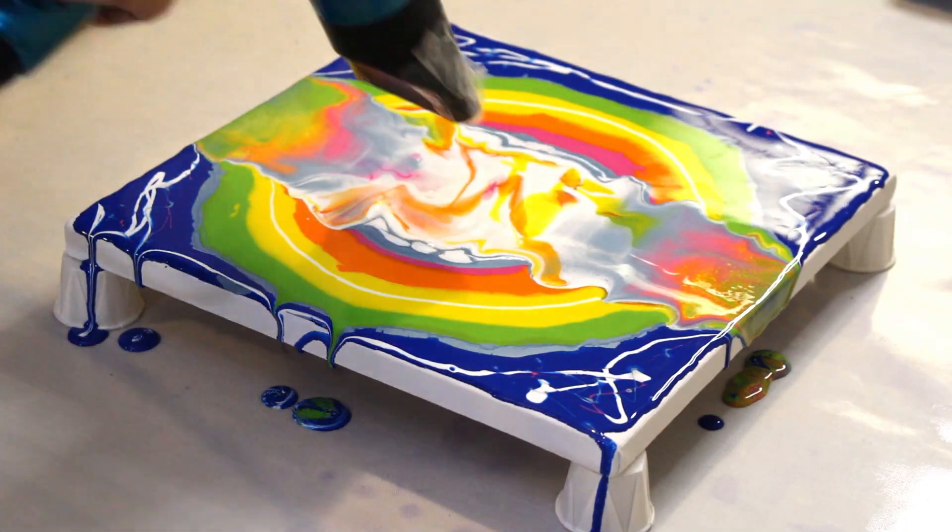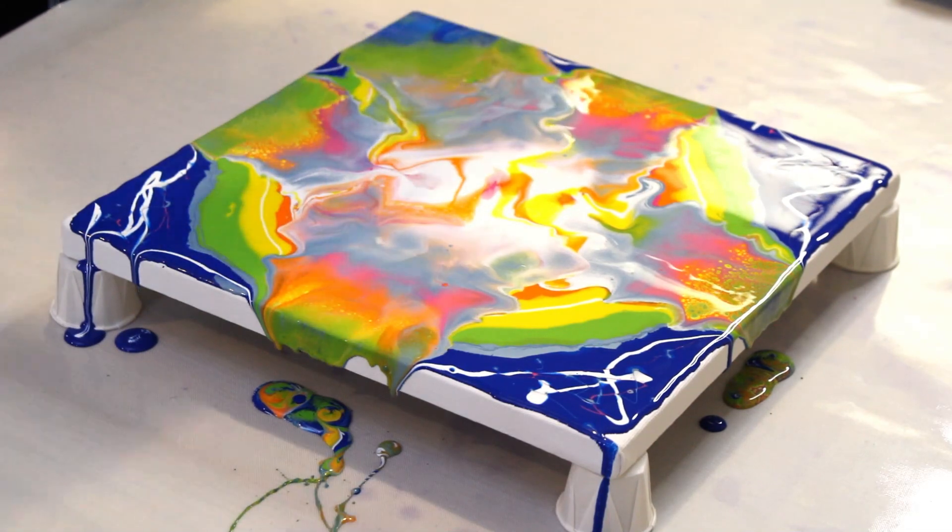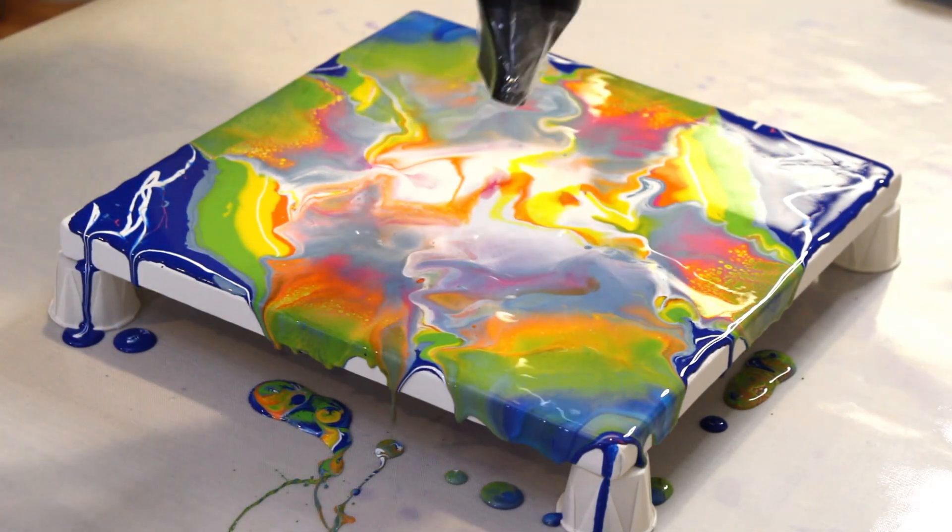And now we blow it out with a hair dryer, blowing it out in all different directions trying to create a starburst effect with the colors.